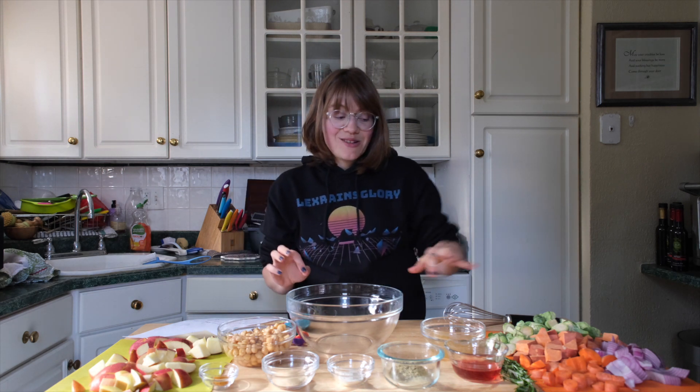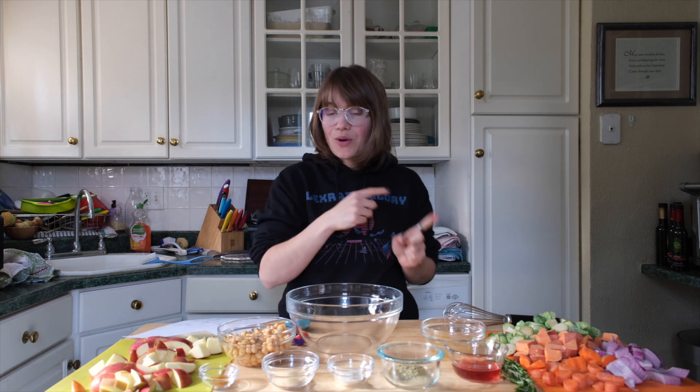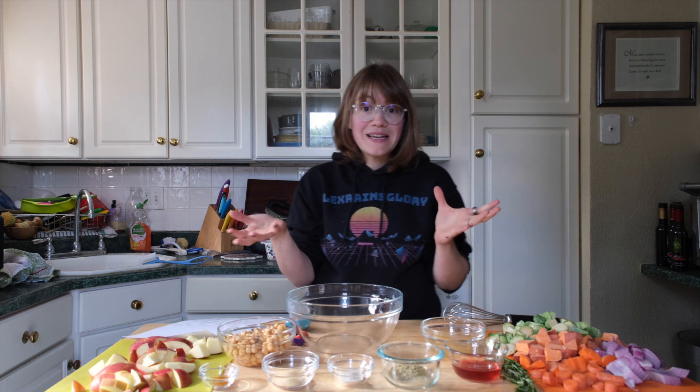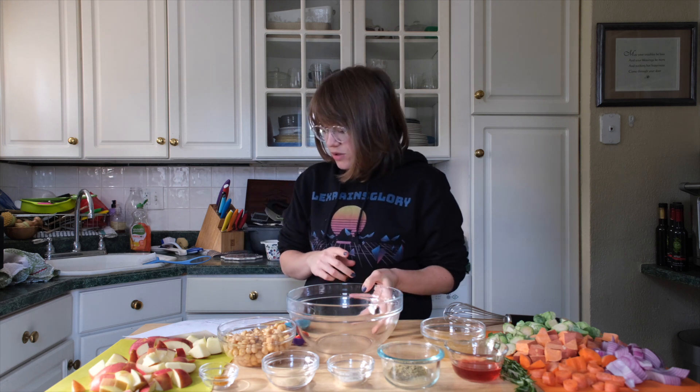We're going to get started — it's really simple and easy. You just chop your vegetables, that's really the hardest part. Go ahead and preheat your oven to 375 degrees. Grab a big sheet pan, line it with parchment paper, and we're ready to go.